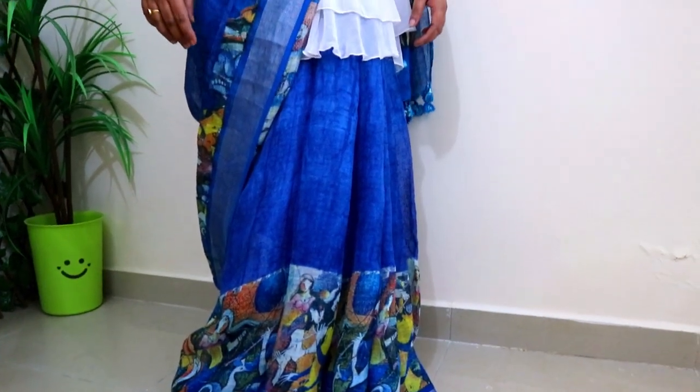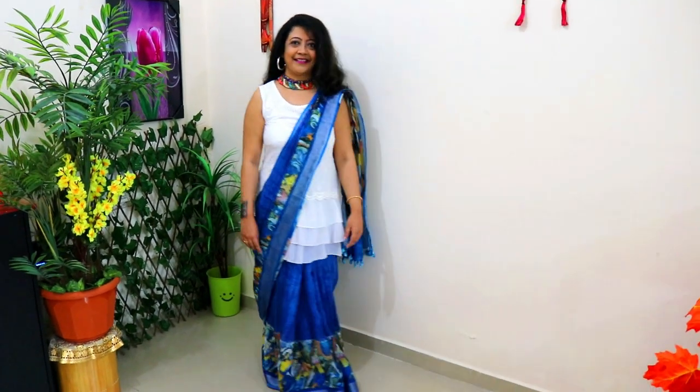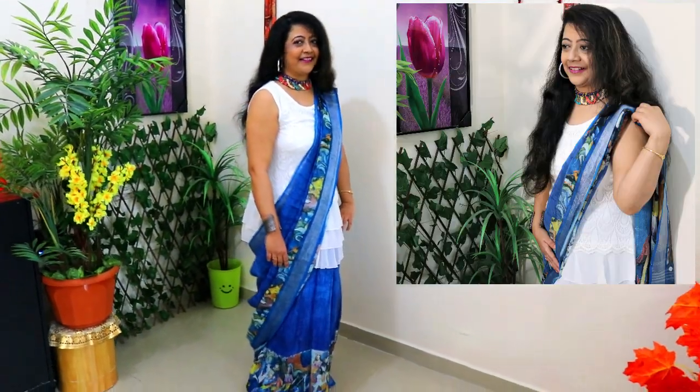Hi everyone, welcome to my channel. I am Wadhumita. In summer, I will wear a cotton saree with different tops. The cotton saree is very trendy today, so I have styled it in multiple ways.